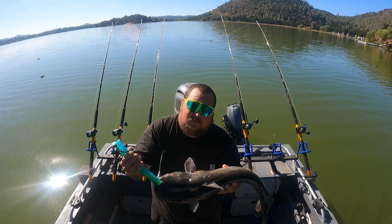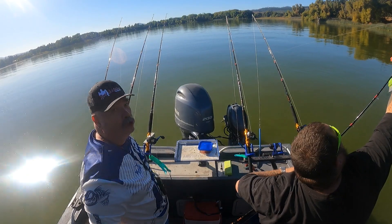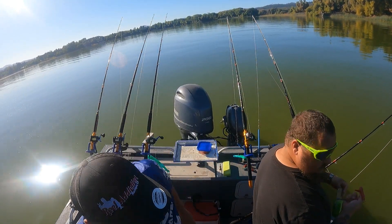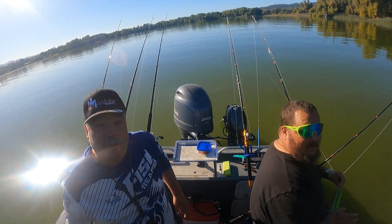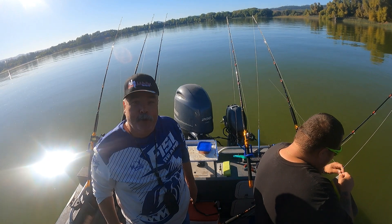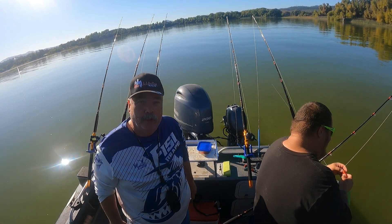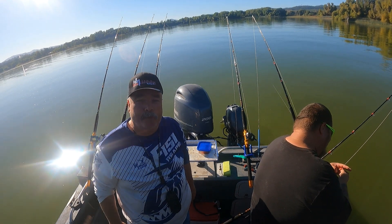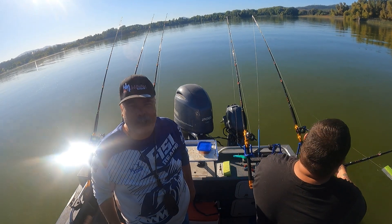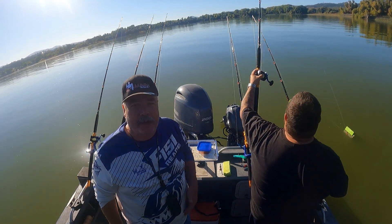We're starting drift two. First drift we got about 10 fish. Biggest was 13 pounds, smallest we're going to keep is like seven or eight. Everything else was released. We'll see what we get on drift two.